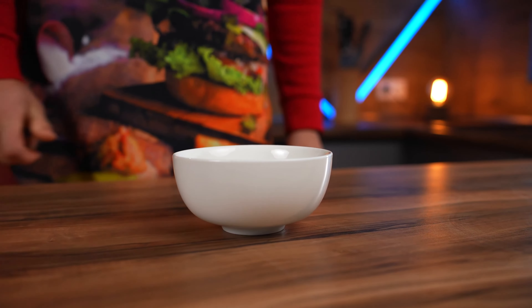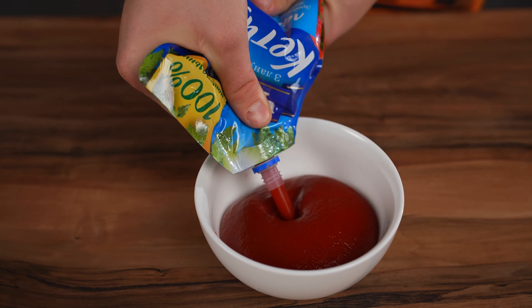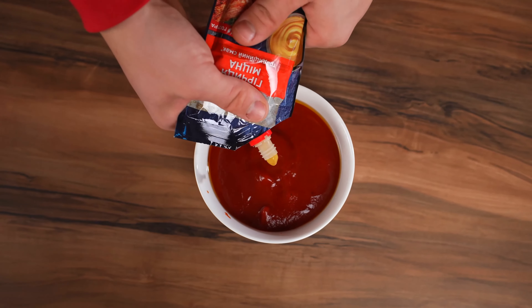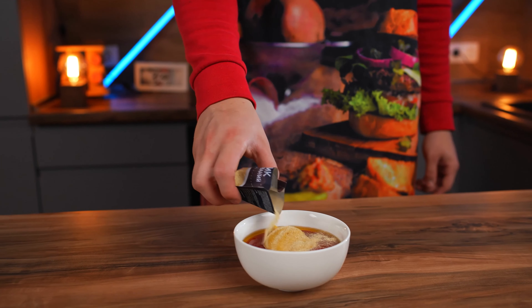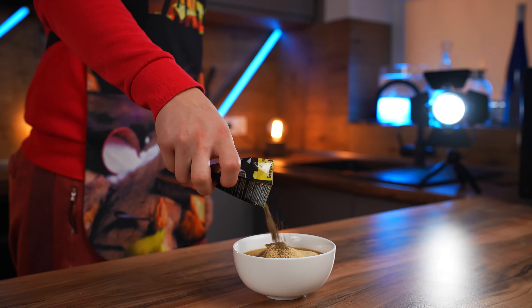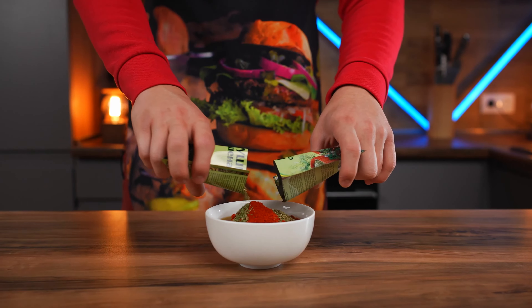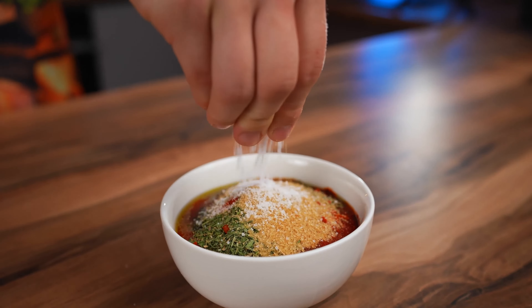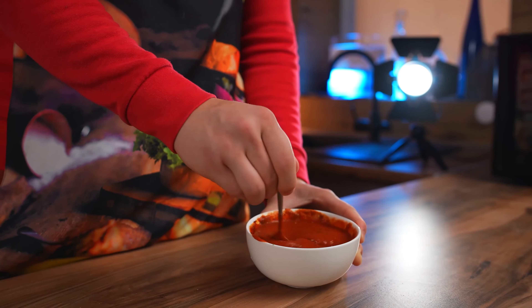In the meantime, we'll make a special sauce. Squeeze a lot of ketchup into the bowl, then add olive oil, spicy mustard, dried garlic, black pepper, smoked paprika, dried parsley and dill, cane sugar for a good crust, and salt. We mix this all up and our sauce is ready.